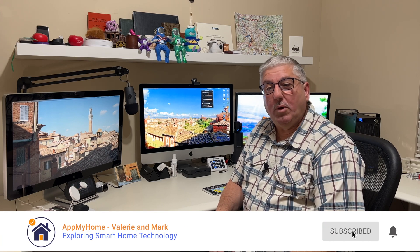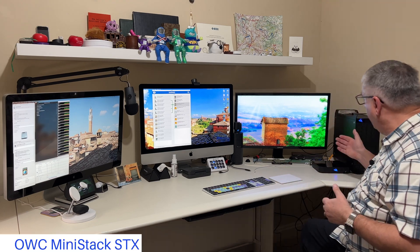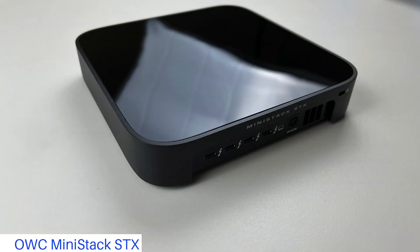Hi, I'm Mark with At My Home and welcome to our studio. OWC sent us the MiniStack STX. When we got it, I wondered what I was going to use it for — and then I realized this is cool, because the STX actually has four Thunderbolt 4 ports in it.